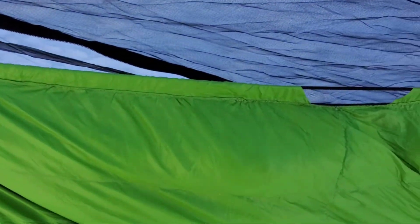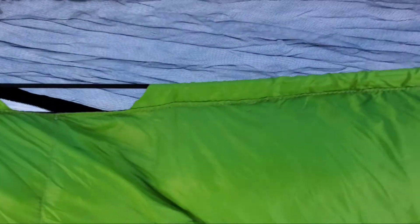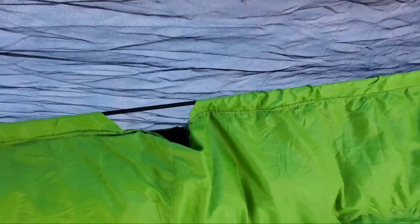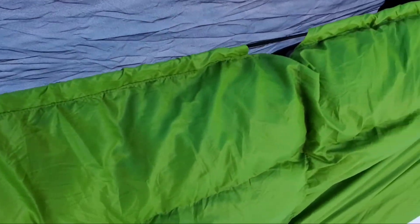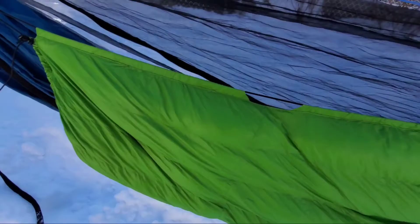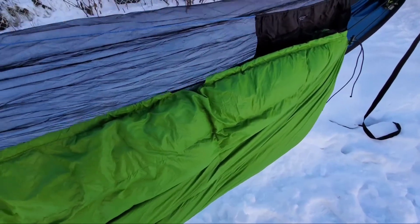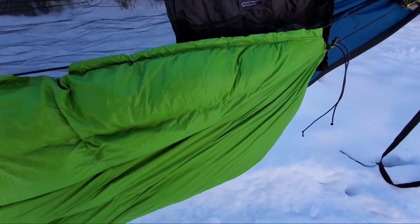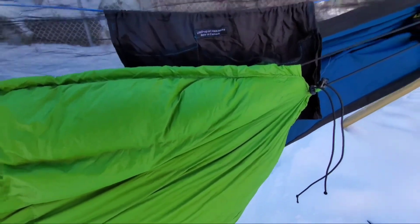Outdoor Vitals does outsource their manufacturing — this is made in China — but I want to show you the stitching on this thing, because it is absolutely amazing. I have not found a single loose stitch, no loose threads, no insulation popping through. I would say this is just as good quality as any of the cottage vendor quilts I've picked up.